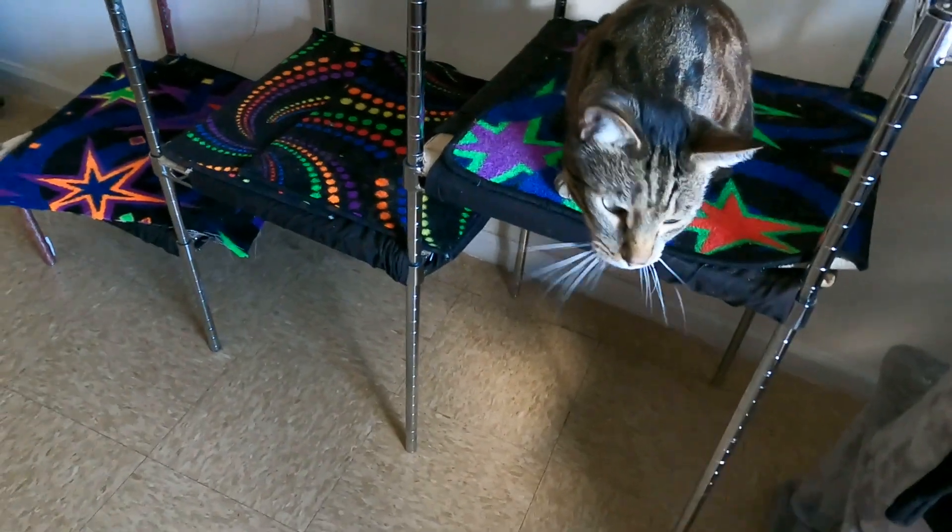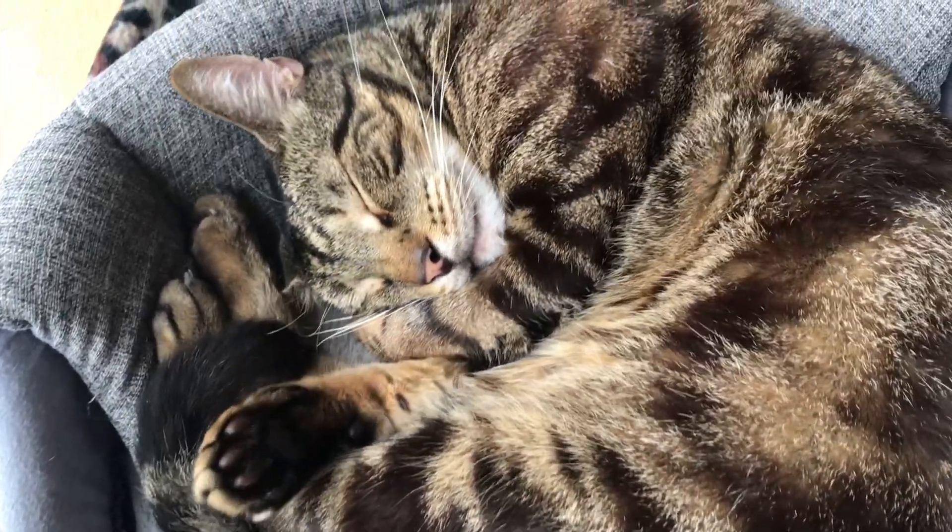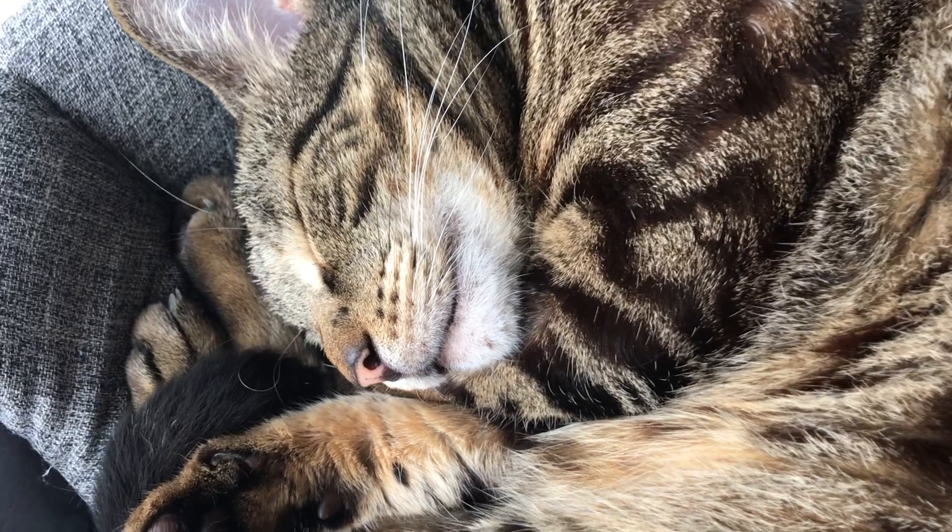The cat's whiskers are very interesting. They actually have nerve endings in them. You may notice that when you're playing with your cat, the whiskers are out very far and sometimes they move around too. But when your cat's sleeping, they're more fine to the face and more relaxed.